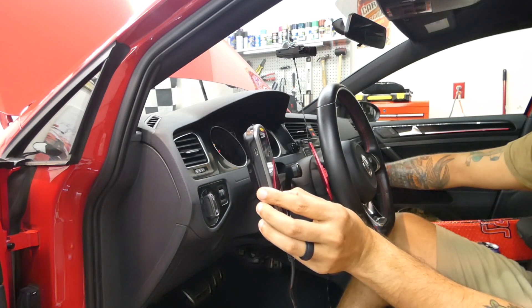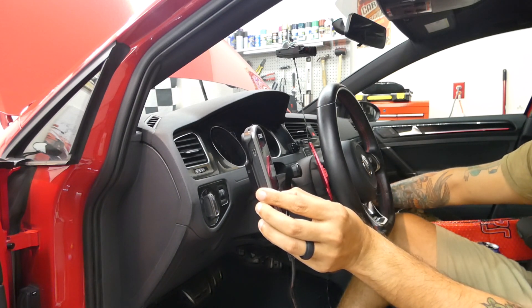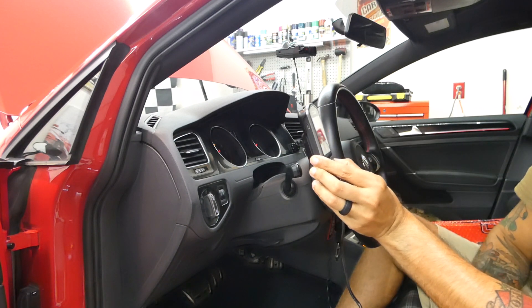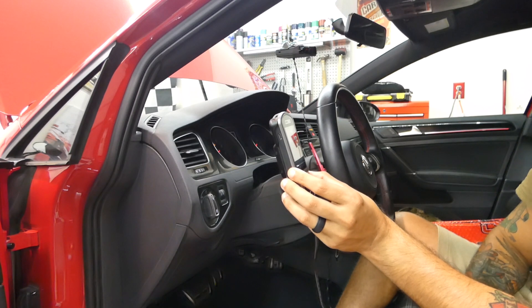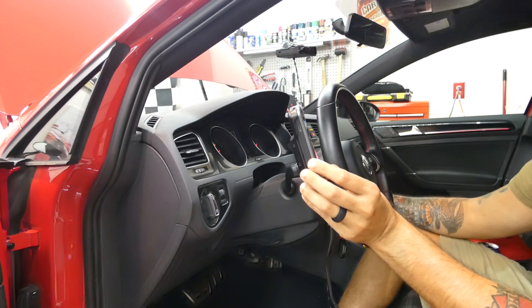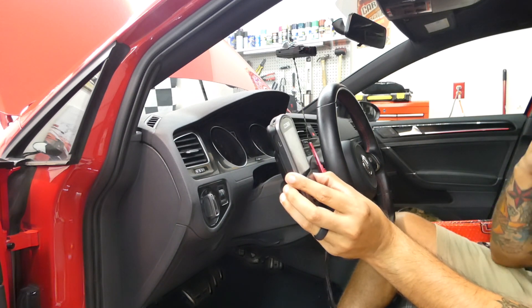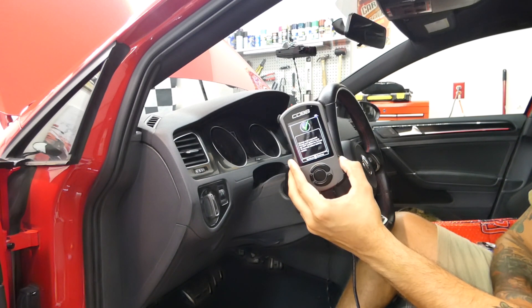It's done. It's prompting me to turn the ignition to off, then turn it back to on, then immediately press OK to continue. Now it's going to clear any active trouble codes from the vehicle due to the tune. Change map successful. It says to turn off the ignition key for at least 15 seconds before starting the vehicle, so we're going to let it sit for about 15 to 20 seconds and then take a little spirited drive over to Goodwill.